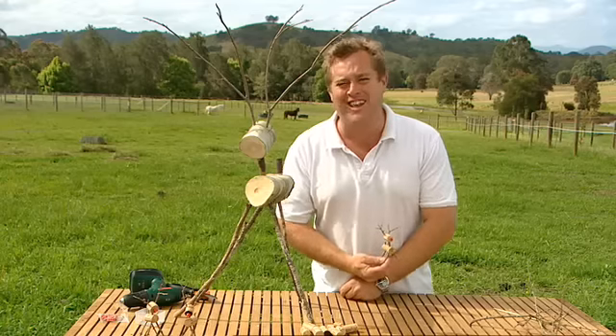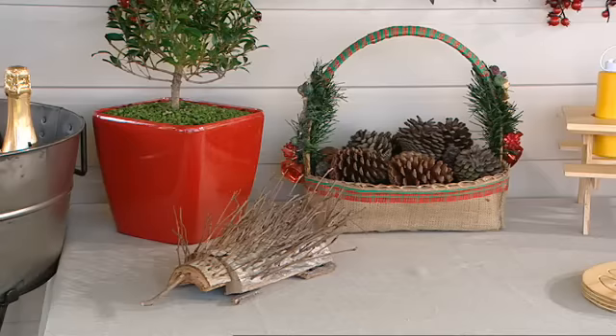But if you want a little bit more of an Australiana feel, you're going to love what I'm going to do later on — an echidna.